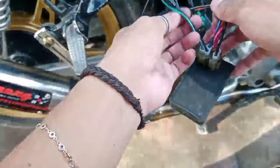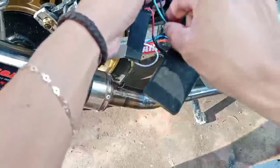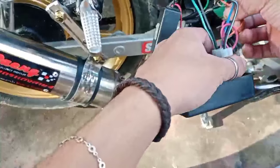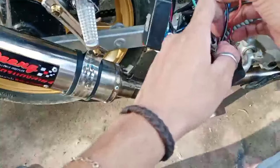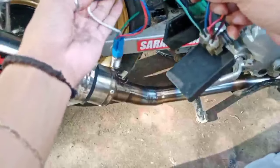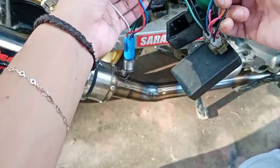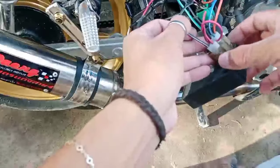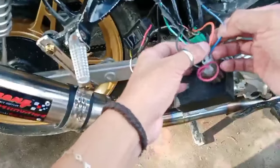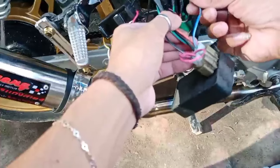Itong CDI ko, guys — since Shogun kong motor ko, Suzuki Shogun — dito yan sa ground. Ground din yan lahat. Tapos pupuntahan niya — ito sa positive to, ito, positive ng CDI. Nakoconnect din ito sa white saka yellow ng interruptor relay, dito sa CDI. Ito yung positive niya. Ayan, tapos itong red — wala ito. Tapos itong blue na to, guys, yung sa CDI ko — sa ignition, sa ignition coil. Nakoconnect ito sa ignition coil.